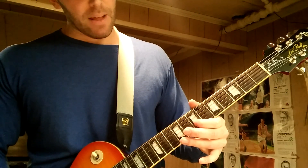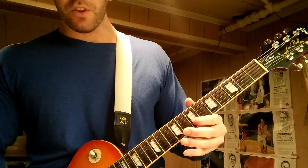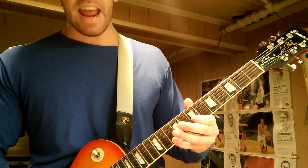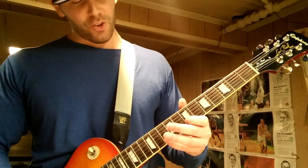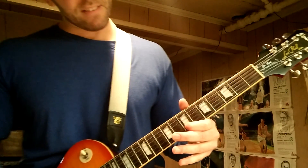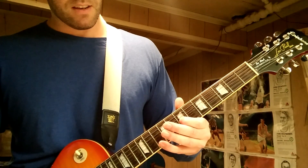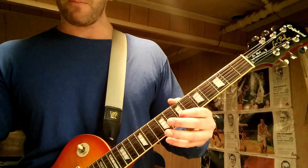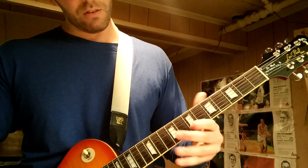Next is a 7th fret bend up to the 8th on the B string. Then you jump up to the G string 7th fret. Then you do the bend again — 7 to 8 on the B — and while you're bending you catch the 10th fret on the high E, then let go of the bend. So: bend 7 to 8, 7 on the G, 7-to-8 bend again, catch the 10th fret on the E while the bend is up, then let the bend down. You might hear that little release.